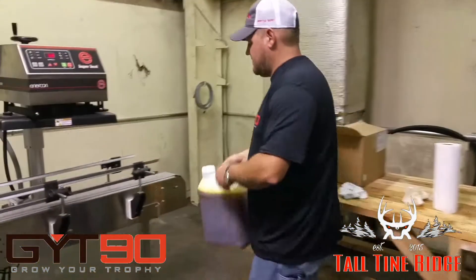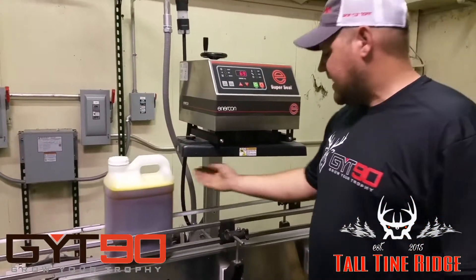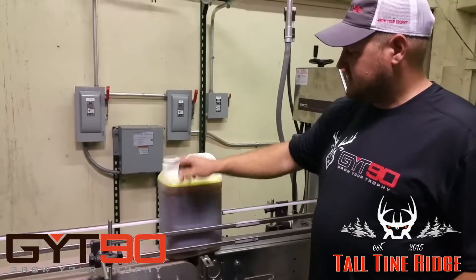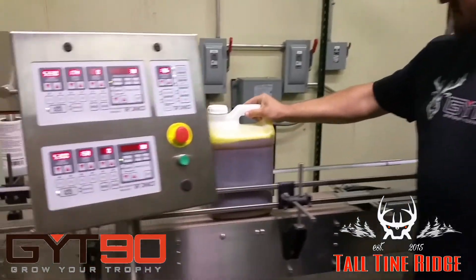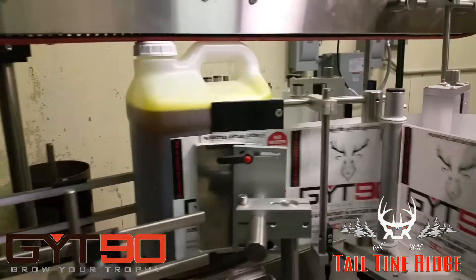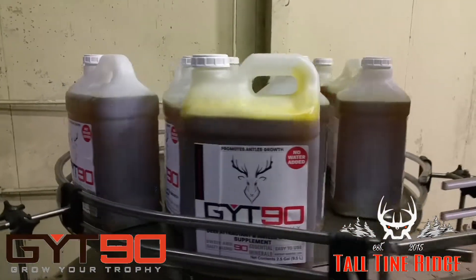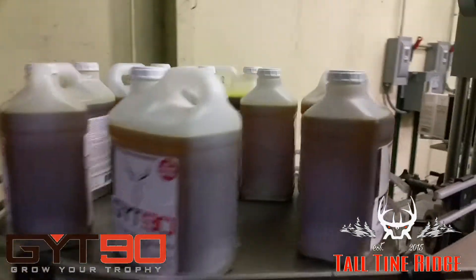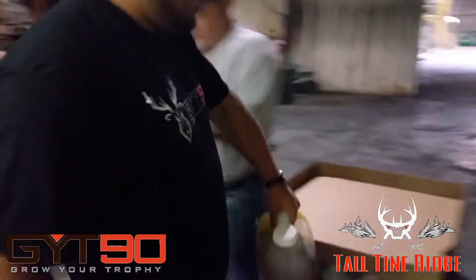The lid has metal foil in it. It runs through this induction sealer — anything in the magnetic field here will heat up, the foil will seal on, and that's how we seal it up. Then the cap goes back on and it goes through the conveyor, which puts a label on. When it comes out, it gets on the gathering table, and from there we take them and stack them on a pallet for storage.